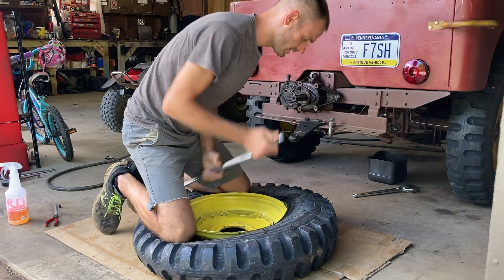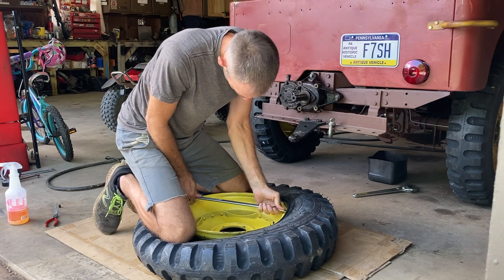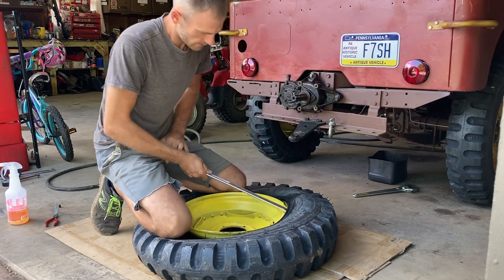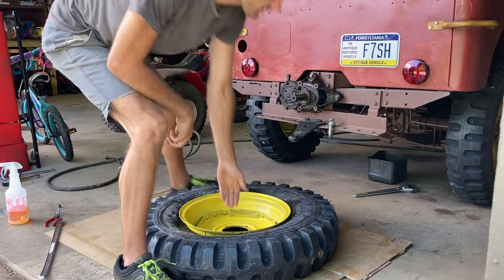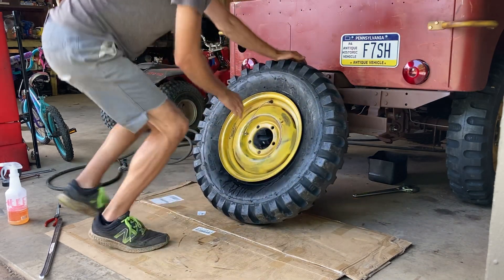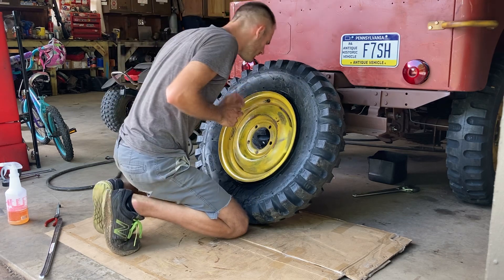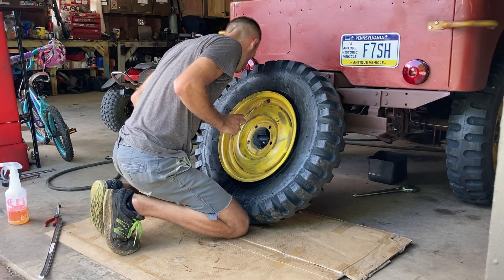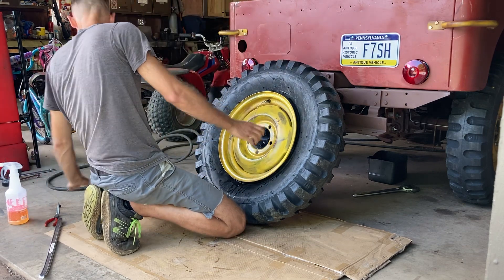Walk it in there. Sometimes on the last bit it's hard to get the tool in. And boom — done. Stand the tire back up. I like to keep the valve stem at the top; it gives you the most room. Pull this out so I can still see in there to make sure it's not twisted. Looks good.